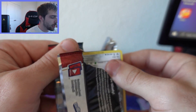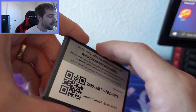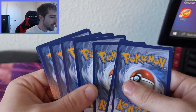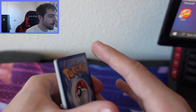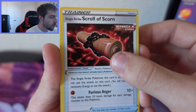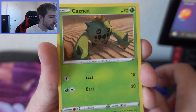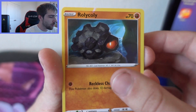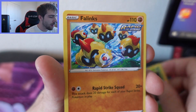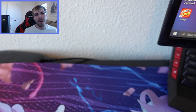Next pack has Empoleon on the cover. We haven't got anything great since that rainbow Victini, which was amazing. Code card starts with ZM9. Taking four from the back — Energy, Scroll of Scorn, Bruxish again, Buffalant, Bronzor, Cacnea, Swinub, Rolycoly, Frillish again, Durant reverse, and a Phantump. Another dud pack.